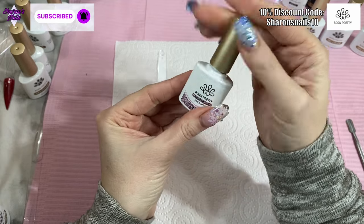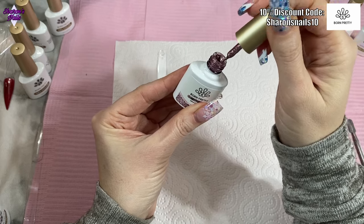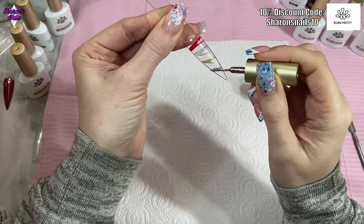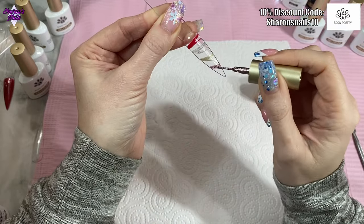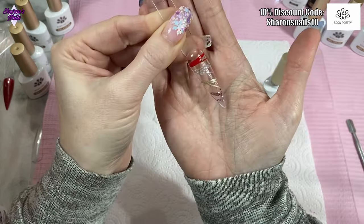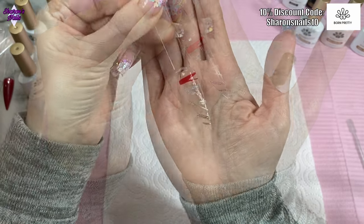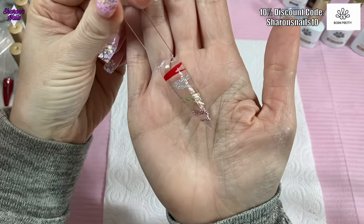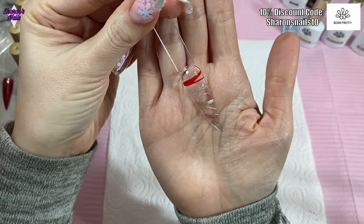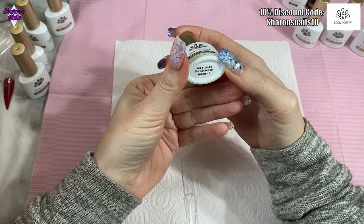The last liner gel is LP09 — a pink one — and this is a glittery one. It's a gorgeous dusky pink glitter, more of a glitter than the gold above it. They've all been top coated now so you can see how much they shine — they are really good quality liner gels.